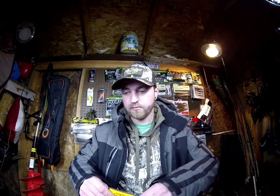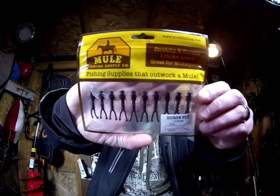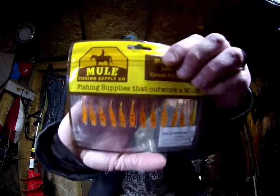You can throw these under a float or bring them in on little micro jig heads — this will be an ultra-light presentation, so a really light rod and really light line. This is the Horsefly in black; that's just going to be a nice little insect larva imitator, and you can throw that on a ned head as well.